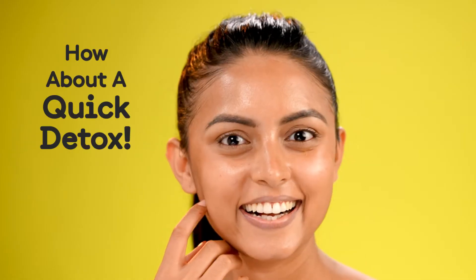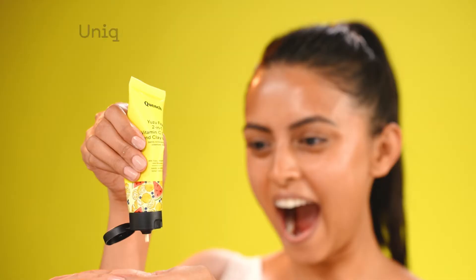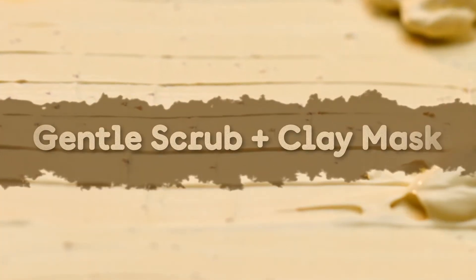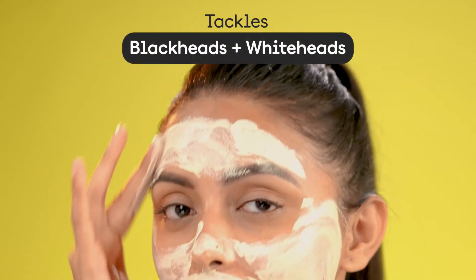Give your skin an absolute detox with the new Yuzu Fine 2-in-1 Vitamin C Scrub and Clay Mask. A dual action exfoliating scrub and face mask that helps get rid of impurities, deep cleanses and boosts radiance.